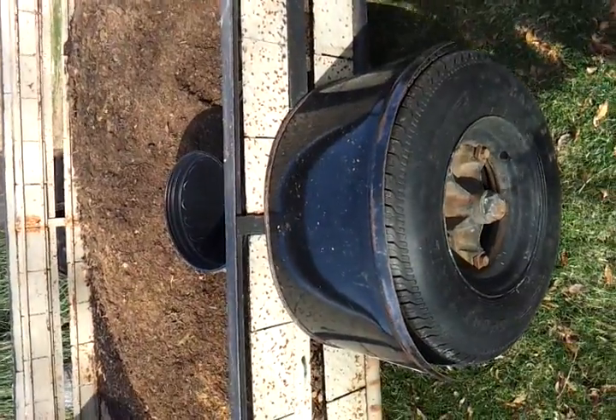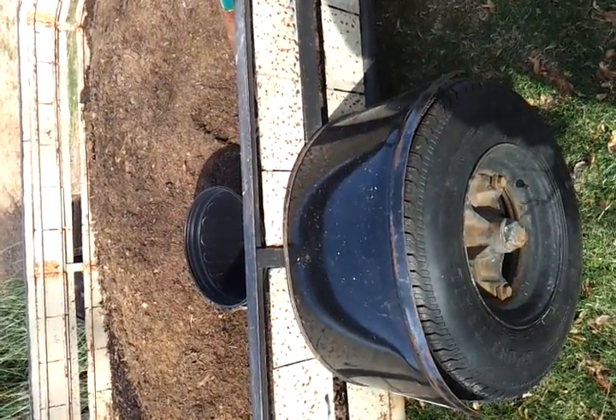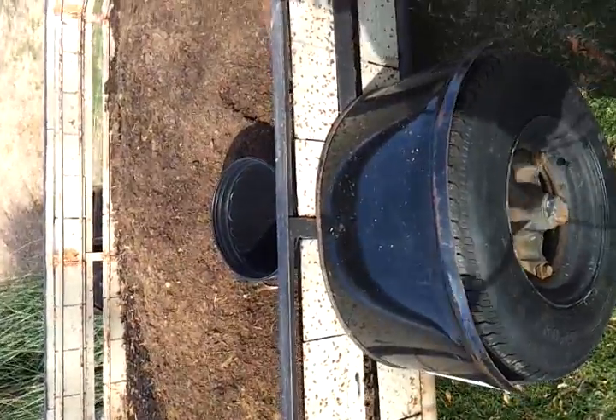I was proud of my boat — I went fishing all the time — but now I'm a crape myrtle guy, and that's my hobby now, just growing crape myrtles.